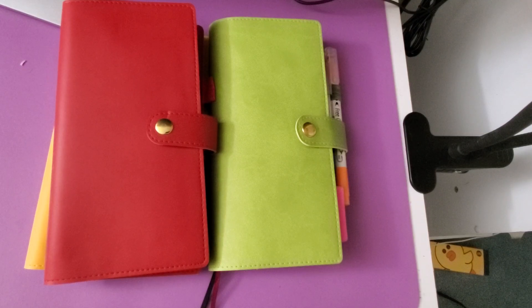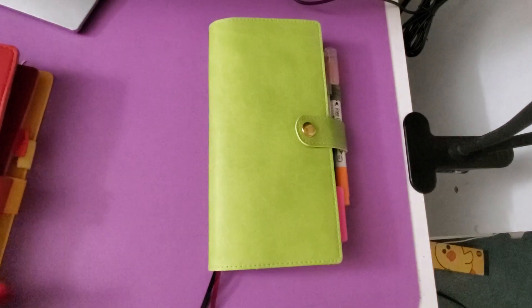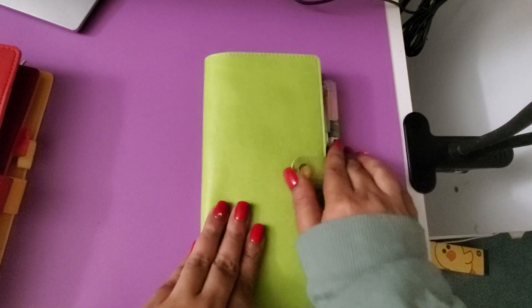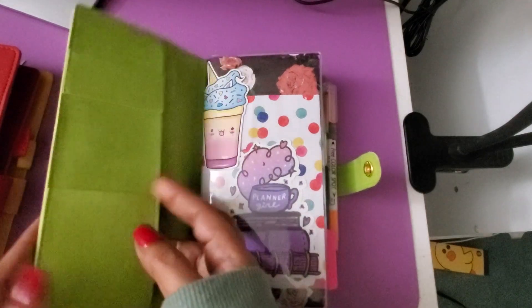Hello and welcome to Tuxedo Plans. Today I would like to show a couple of covers that I got from Amazon. These are Hobonichi Weeks covers — they were on sale when I got them, and it seems like the price is now retailing at around $39. This one is the lime green, and this is not leather of course.